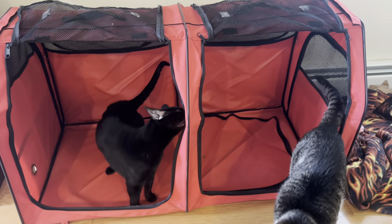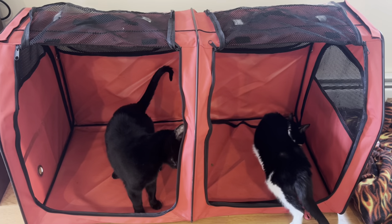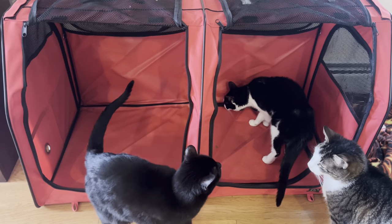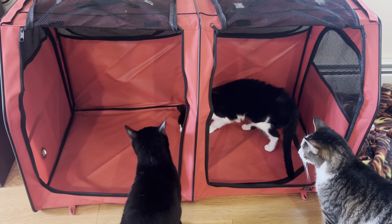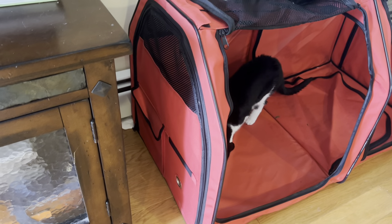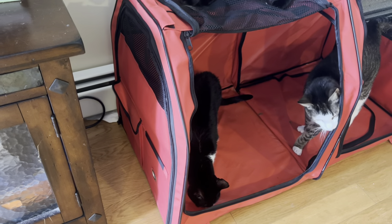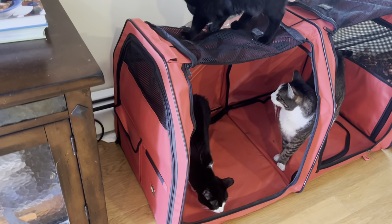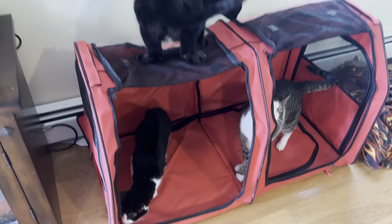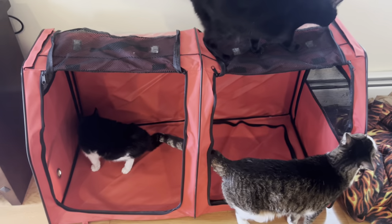They're already happy campers — they're all investigating it. I'll put some blankets in there tonight and they'll be sleeping in there getting used to it. The sides have zippers so you can tend to one compartment at a time if you just want to reach in and change litter, add food, and all that stuff. They're investigating like crazy — they probably don't remember it; it's been a couple of years since they've been in one.